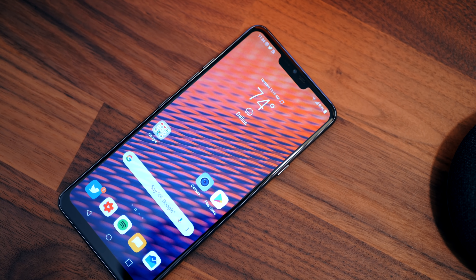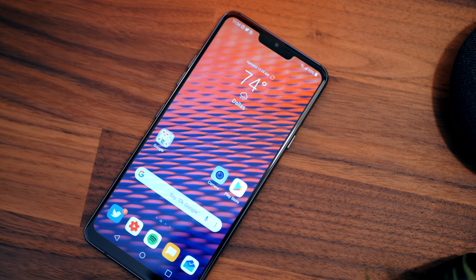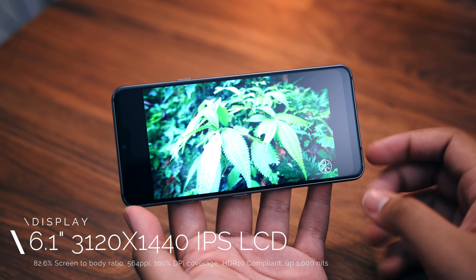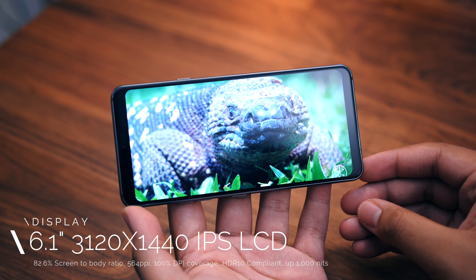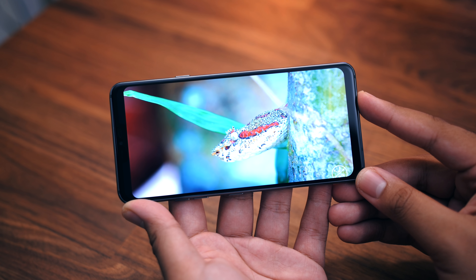As for the screen, it fits in with the latest smartphone display trend. It's also sporting the tallest aspect ratio on an Android smartphone at 19.5x9. It is a nice-looking bright display, albeit an LCD panel, and it's quite pixel dense at 564 pixels per inch — actually higher than the Galaxy S9+. It's not the best screen out there, but overall it is a good clean display.